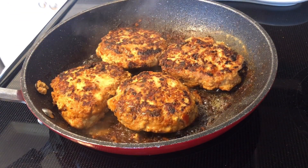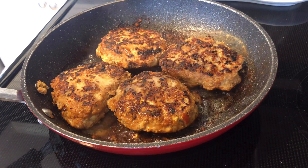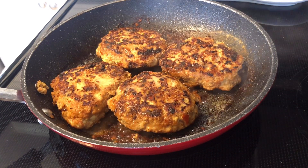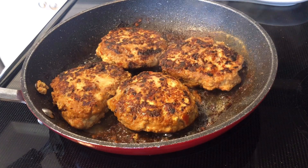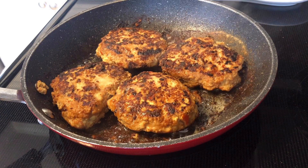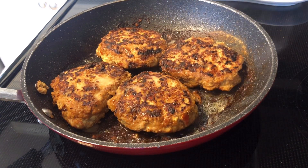The patties are frying very nicely — they smell really good, the aroma is so delicious. They should be done in just a little bit. Then I'm going to make my mashed potatoes, and I'll show you the Special K loaf as well since that's done too, and we'll plate everything up and do the taste test.